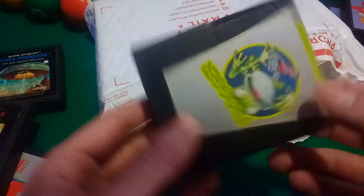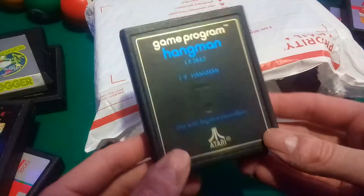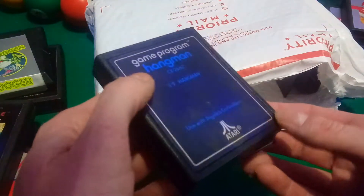Oh, Frogger! I have Frogger 2 and I want the original one. He's trying to cross the street — I think that's better. Hangman, look at this.